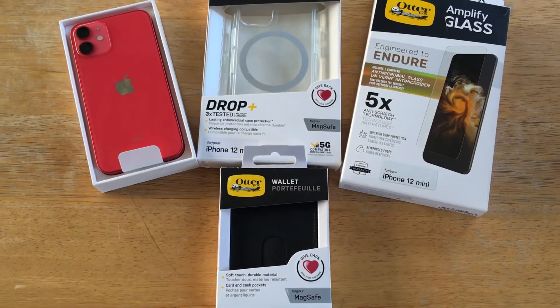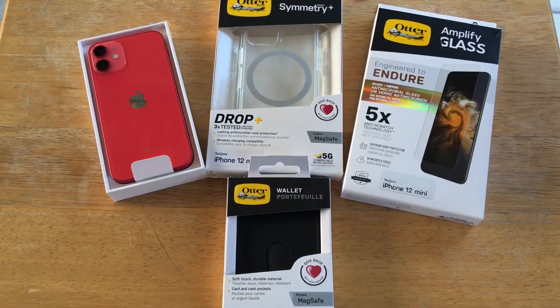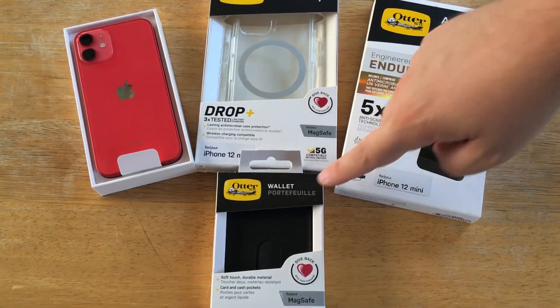Please subscribe to the channel. We appreciate positive comments and of course thumbs up. Here's how you can kit out your entire iPhone 12 mini from OtterBox with these three accessories.